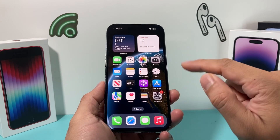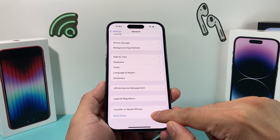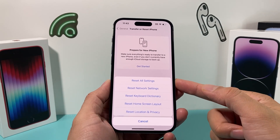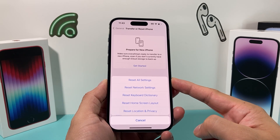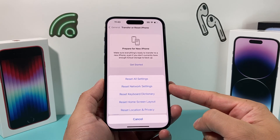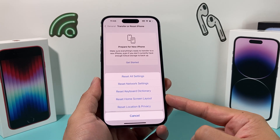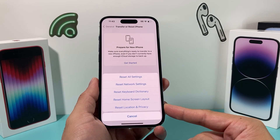Open up Settings and go to General, then scroll down to Transfer or Reset iPhone and click on Reset. The reset we want to do is Reset All Settings. This does not delete your personal data — your photos, videos, and apps will all still be there. What it will reset are things like network-related settings, so saved Wi-Fi or Bluetooth devices will need to be reconnected. It also resets any custom keyboard dictionary, home screen layout, and location privacy settings.